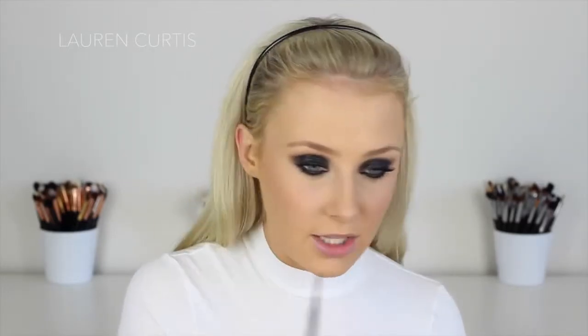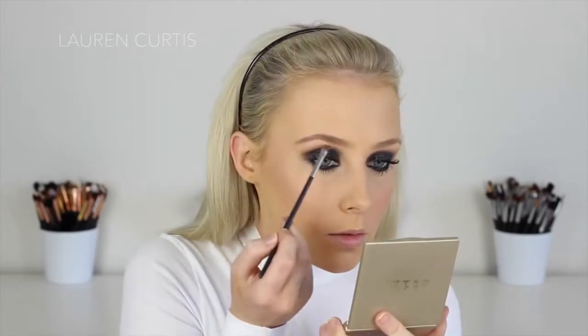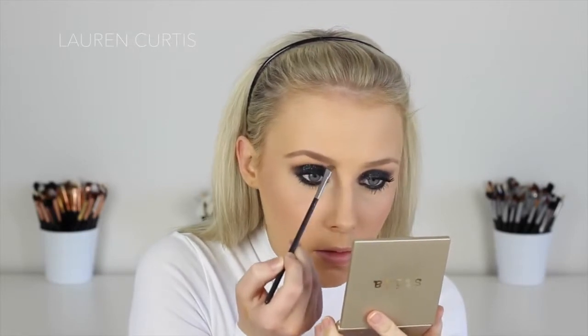Now it's finally time for eyebrows. This look just doesn't look right without defined eyebrows. I'm brushing them through to get them in shape, then using my usual favourites: my Sigma Brow Powder Duo in Medium with my MAC 266 Brush. Then I'm using the Australis Lash and Brow Extender just to set them in place.